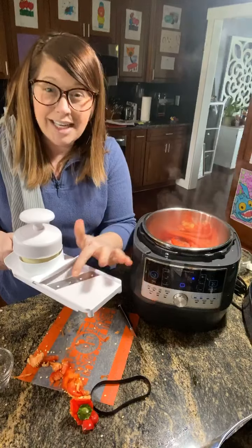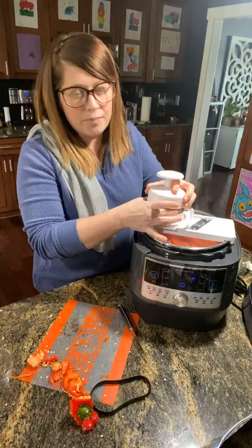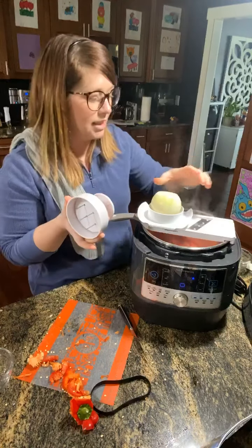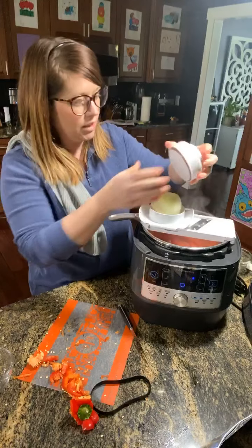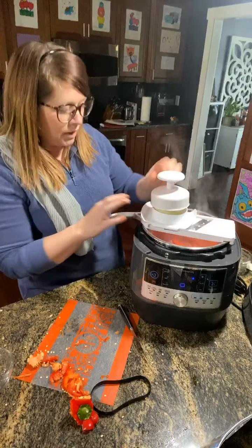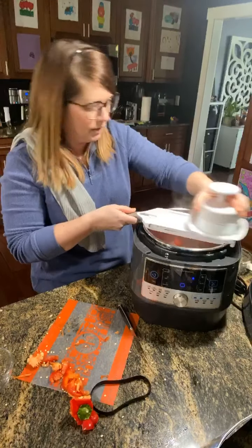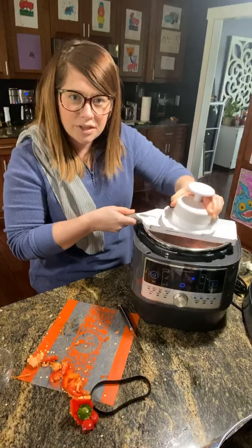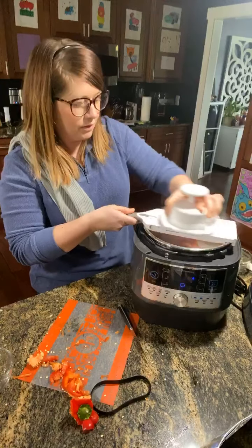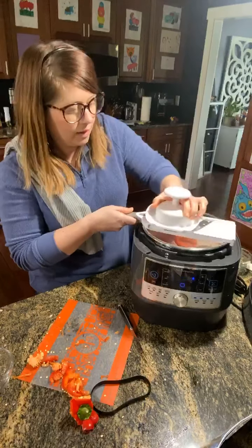This is my quick slice — it's like a mandolin with a blade, and it rests right on my quick cooker. It has a little holder here, which is the secret because this blade is super sharp and you do not want your fingers near it. I place it into my onion and see how it just continues to go down and slice directly in. Everything's done in this one pot.